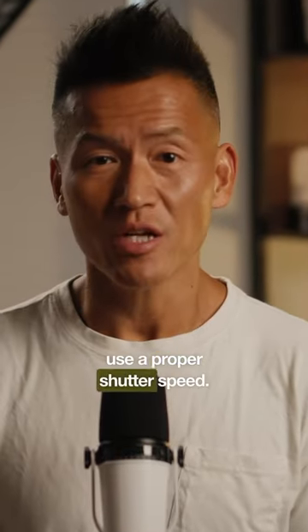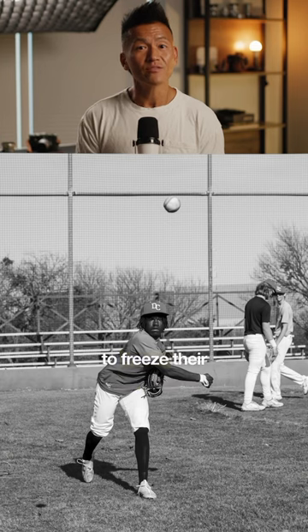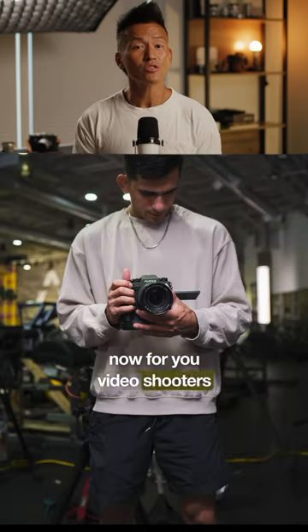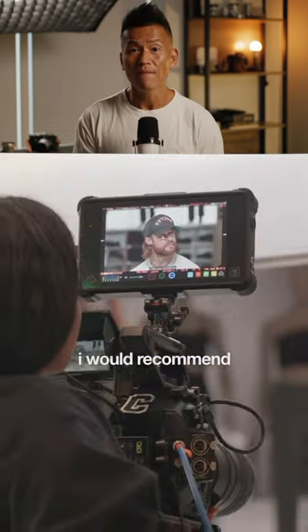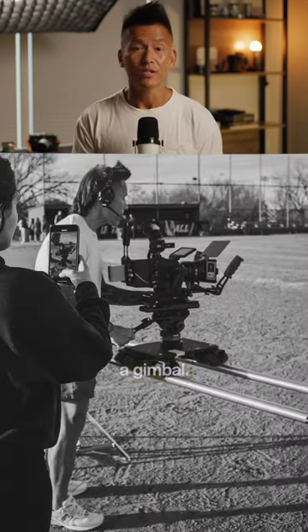Tip number three: use a proper shutter speed. It's a good rule of thumb to stay above 1/250th of a second to freeze motion. For video shooters, don't touch your shutter speed much at all — instead, get more stable with an easy rig, a tripod, or a gimbal.